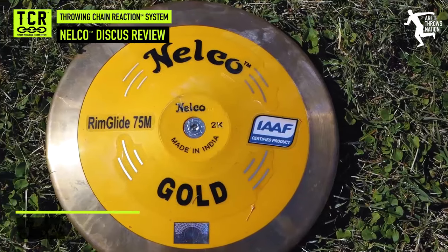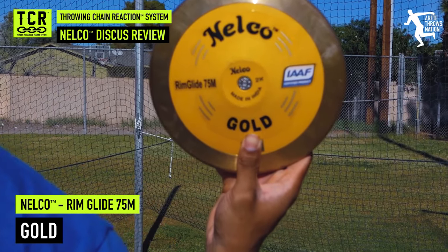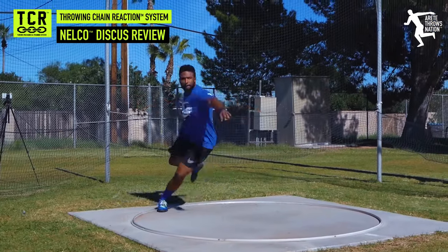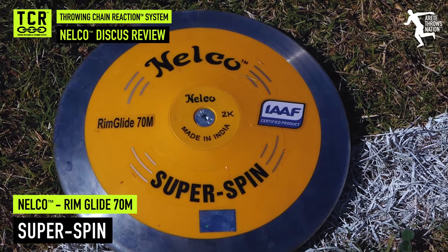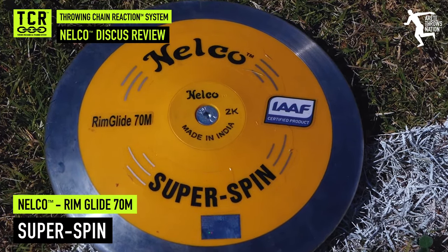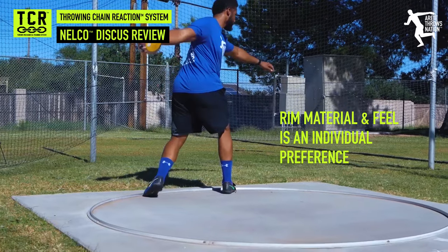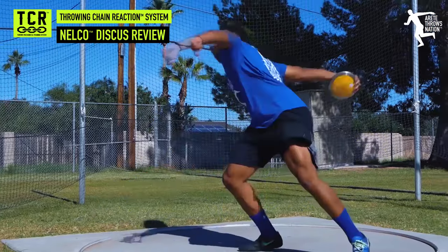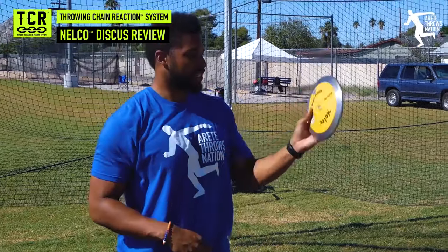Here we have the Nelco Gold, which is the Rimglide 75 meter discus. It has a great rim weight to it. This is probably my second favorite of the three. I love the weight distribution of the discus, so it flies really well. And here's my favorite of the three — it's going to be the Nelco Superspin, the Rimglide 70 meter. This has the silver rim material, which is what I prefer. It is still a high rim weight, it flies really well, and I really do love the design and the durability of it.